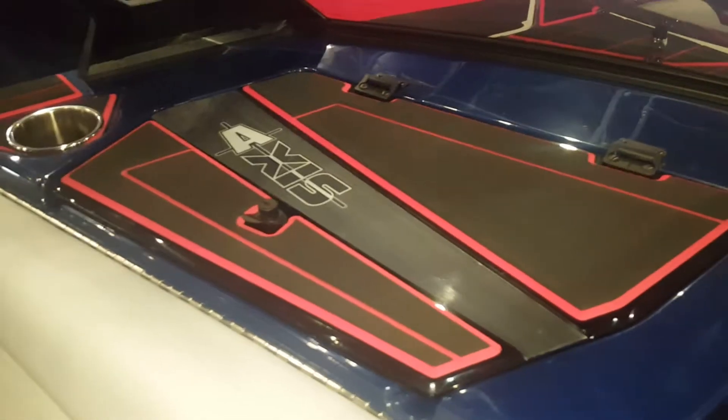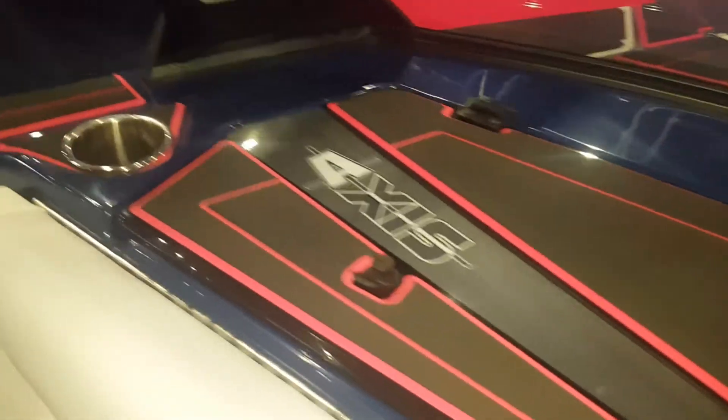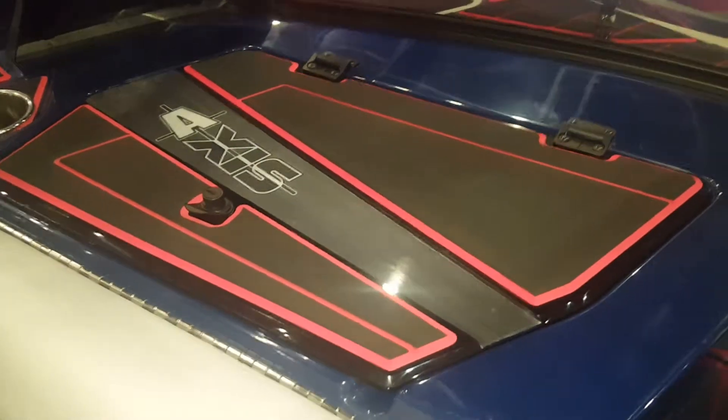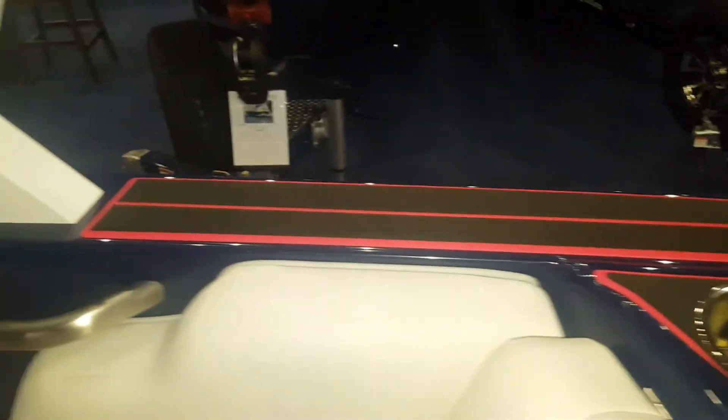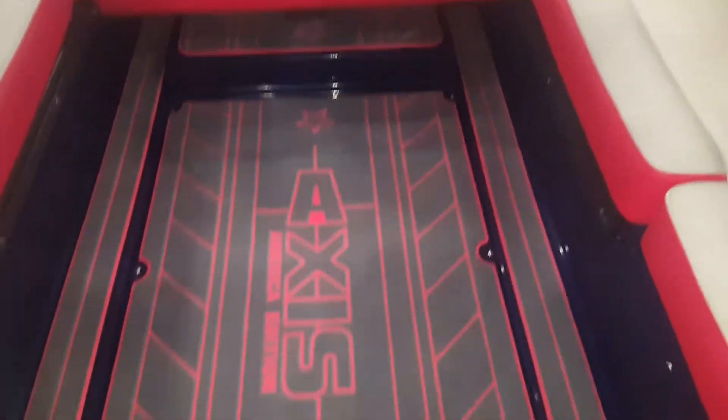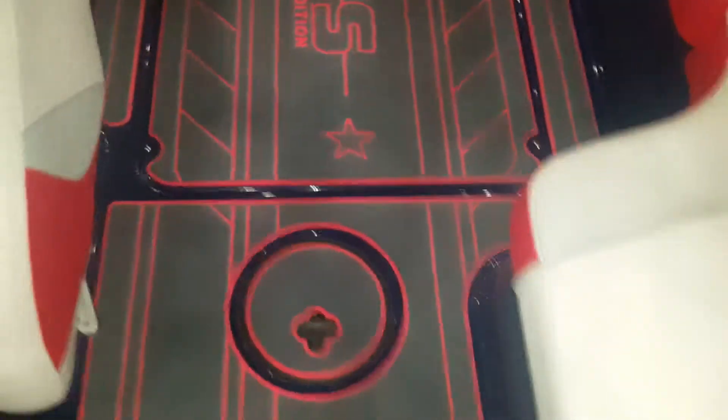We did the glove compartment — it just makes it nice because it's a non-skid. So if you sit your sunglasses on there, maybe by accident, you might have a chance they won't blow out — because I've done that more than once. We did a gunnel kit and we reversed the colors; we ended up using the black over the red. So as you see this — I mean, how cool is all of that?